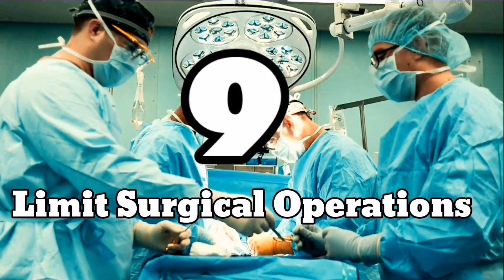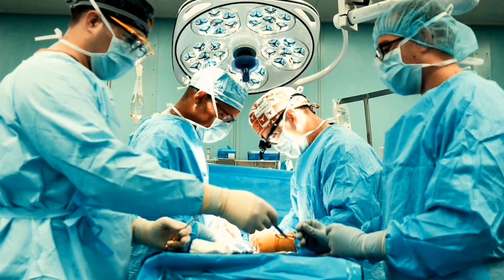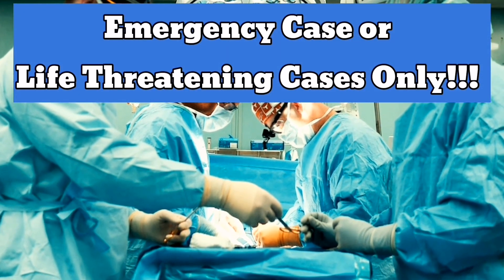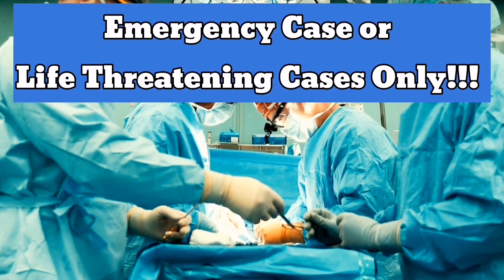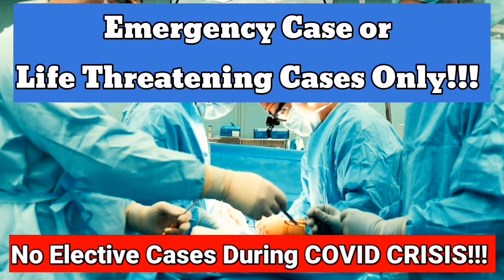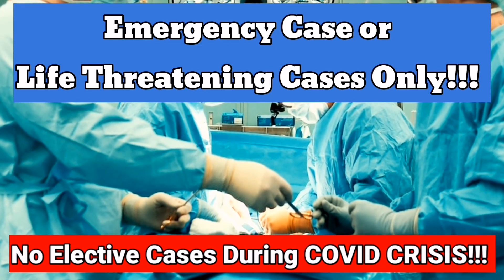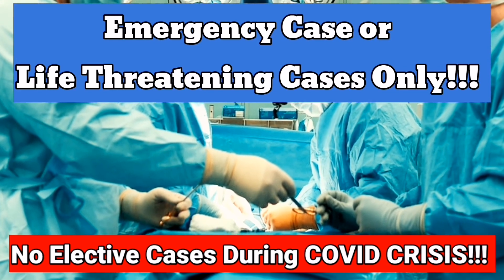Number nine: limit surgical operations. Operating rooms will only be accepting emergency cases or procedures that are deemed life-threatening. Elective cases will not be entertained for the time being — so no face lifts, no nose lifts, no liposuction, or other similar procedures that are non-essential.